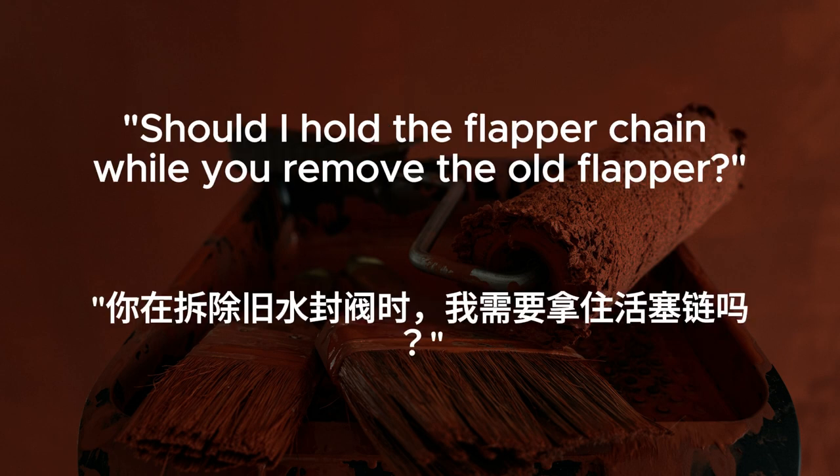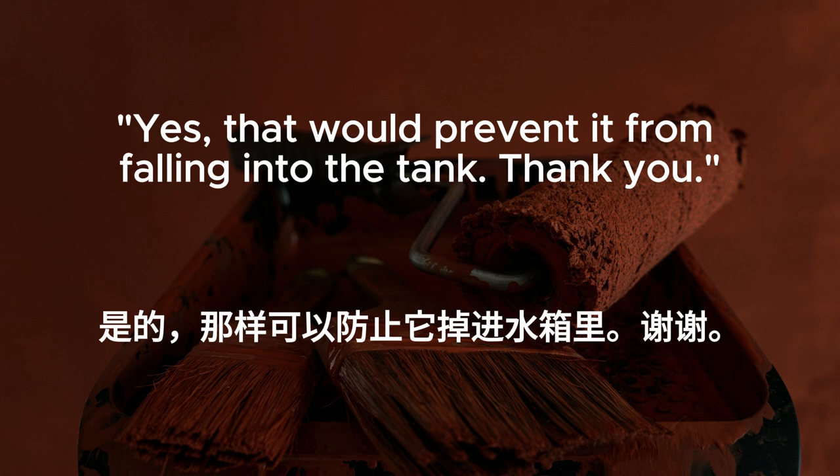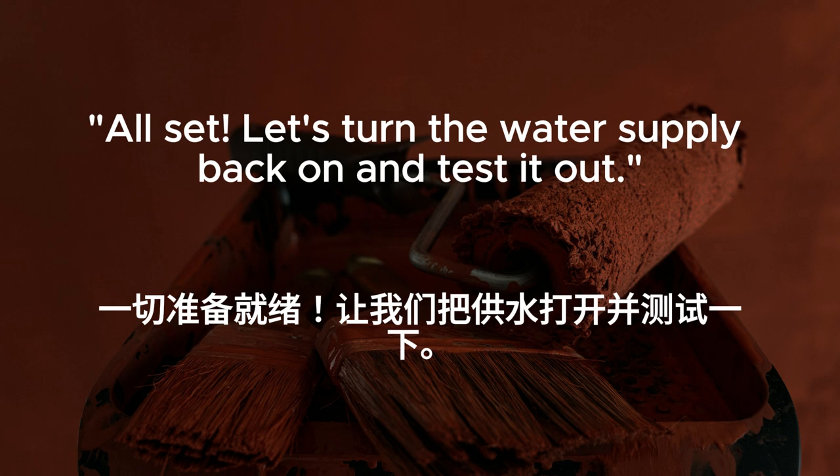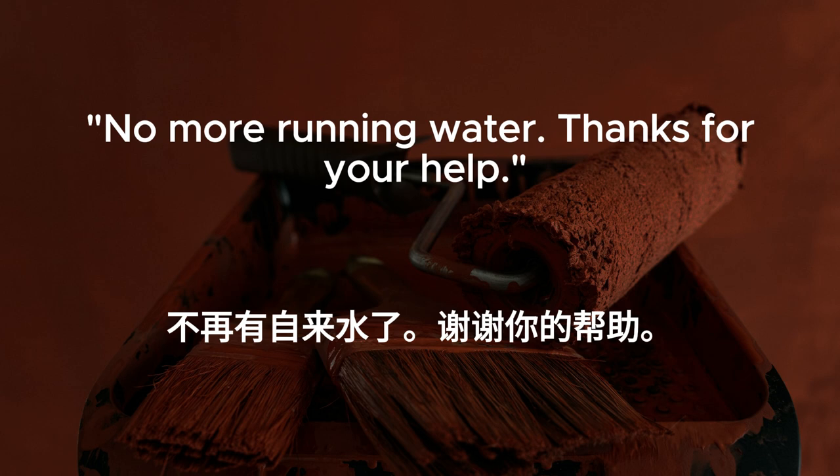Should I hold the flapper chain while you remove the old flapper? Yes. That would prevent it from falling into the tank. Thank you. No problem. Once the old flapper is out, we can install the new one and adjust the chain length. All set. Let's turn the water supply back on and test it out. No more running water. Thanks for your help.